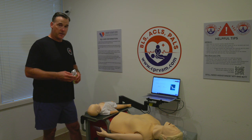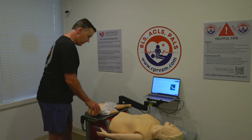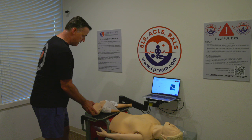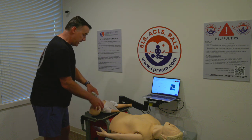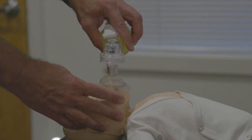The next skill we're going to do is infant breathing, again with the bag-valve mask. An important thing is making sure that we have the head tilted back a little bit — not as aggressive as the adult, but we want a nice neutral position. We're going to tilt the head back a little bit and get a good seal, almost a small C around and an E underneath.